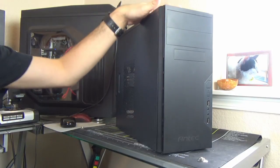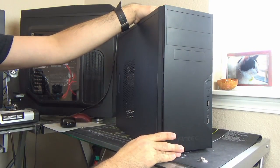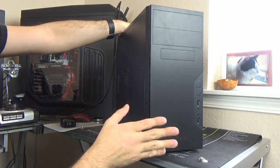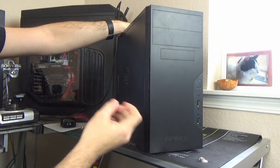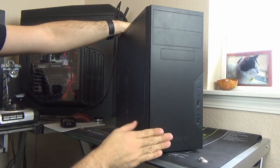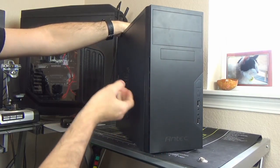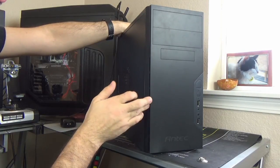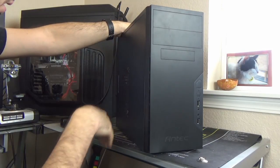All in all, I would probably buy this case if I wanted something that looked very nice and simple in the front — because that is a very nice look — and if I knew I wasn't really going to expand too much past two hard drives or a DVD drive.